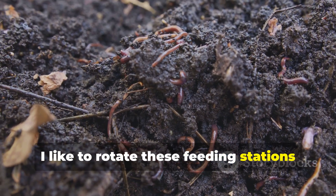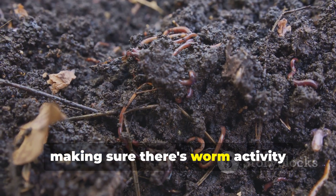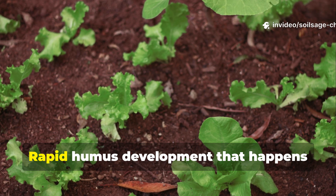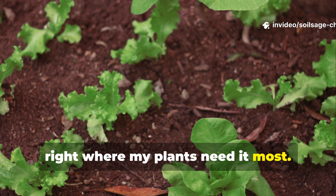I like to rotate these feeding stations every few weeks, making sure there's worm activity throughout my entire garden area. The result: rapid humus development that happens right where my plants need it most.